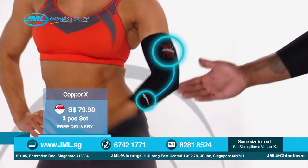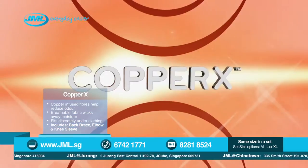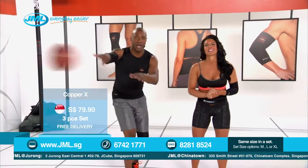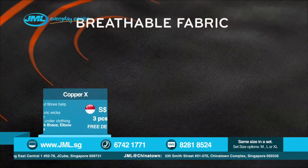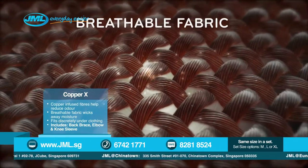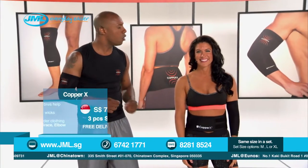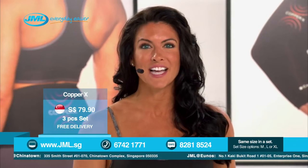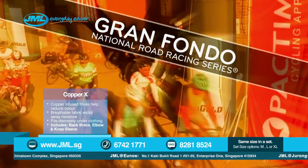Look at how the knee sleeve is designed to conform to the shape and curve of your body for the perfect fit. And look at how the Copper X elbow sleeve really hugs your joints and muscles and moves and flexes with your body. Wearing Copper X gives me the confidence and support I need to get back in the game — I love the breathable fabric. It's super comfortable and really moves with me, keeping me cool all day long, whether I'm playing on the court or working around the house. We put it to the test at the Gran Fondo National Championship Road Racing Series.